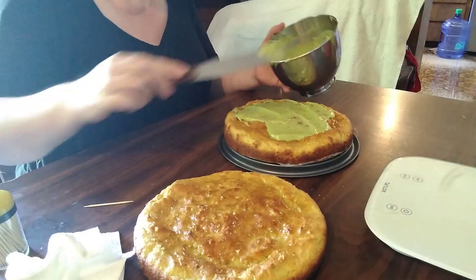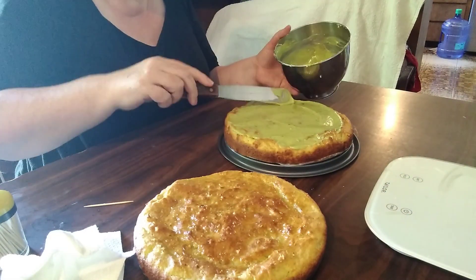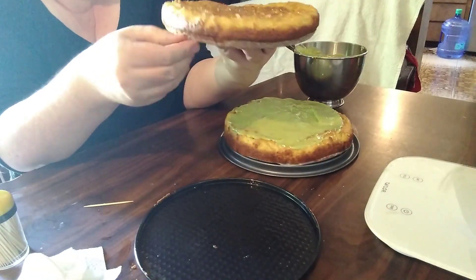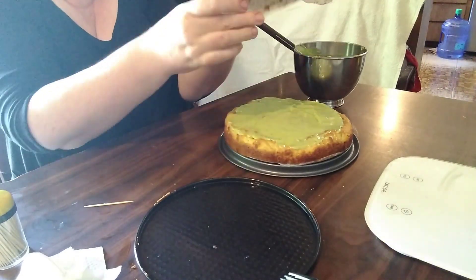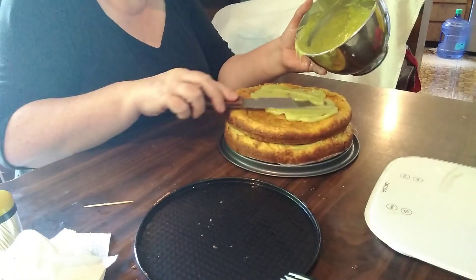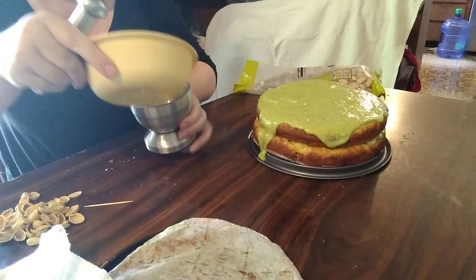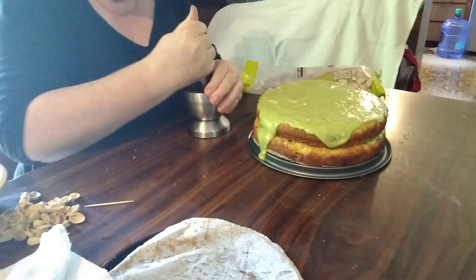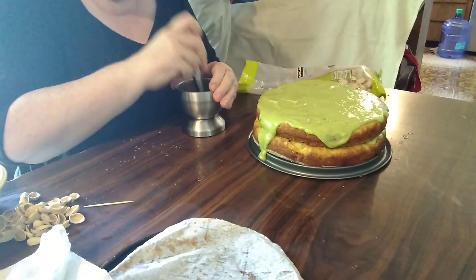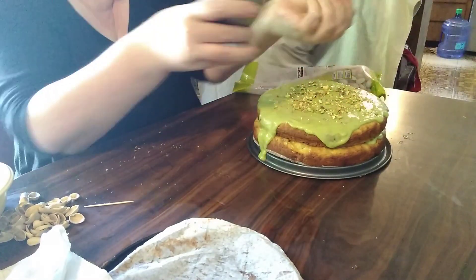Once that's done, it's time to assemble the cake. I started by putting one layer of icing in the very middle. It's awfully green — the picture in the blog was white, and perhaps it's because I didn't use a blender. Once the icing is in the middle, you put the next layer on, peel off the parchment paper from the bottom, and spread icing over the top, letting it spill over the sides. The final topper is crushed pistachios sprinkled evenly over the top.